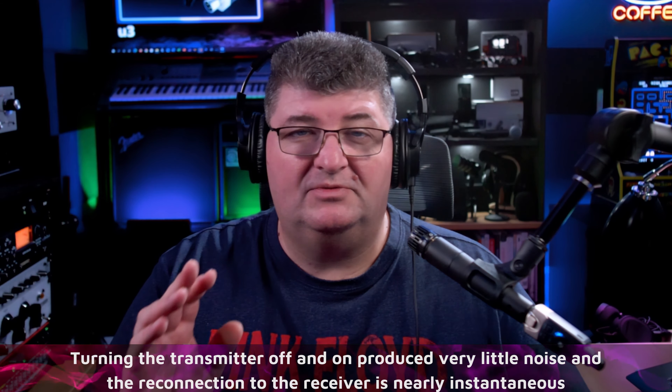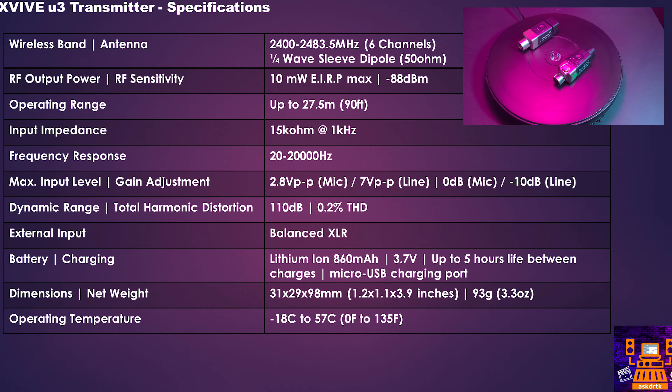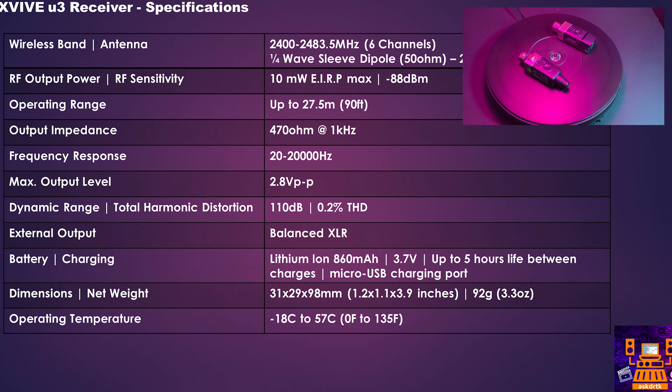A few key specs to keep in mind: battery life is rated for up to about five hours between charges, and I found that to be very accurate. It takes about two hours for a full charge from a completely dead battery — very usable. The unit also has a 110 dB dynamic range, and the operating range absolutely lived up to the specification and then some.